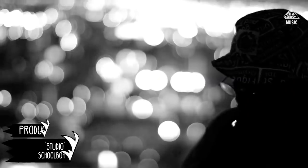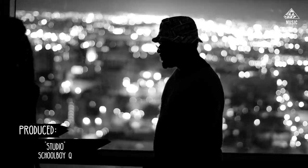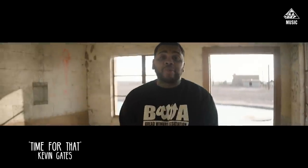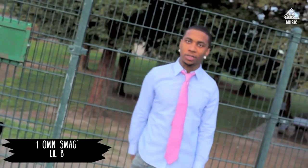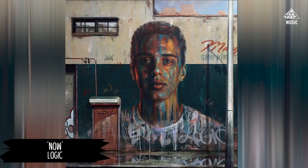Yo, yo, what's good? It's Swift D. Today I'm gonna make a beat out of whatever's waiting for me in this crate.